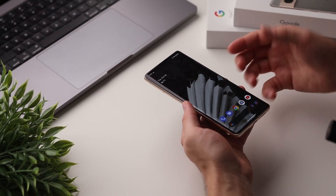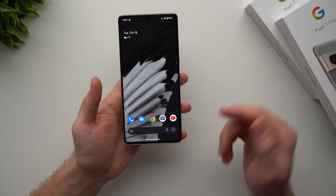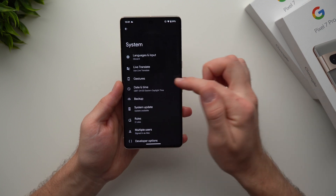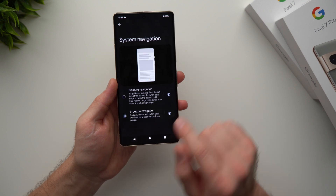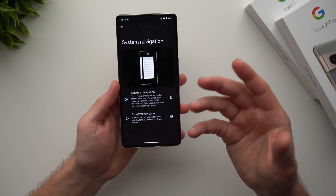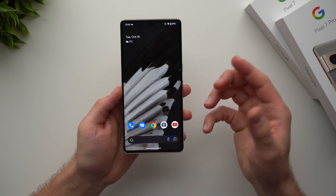Now I want to talk about how to use swipe gestures. On older Android phones we had soft buttons at the bottom, and if you're a bit old school and want those buttons back, you can enable them by going into your phone settings, scrolling down to System, going to Gestures, then System Navigation, and enabling three-button navigation. But I highly recommend getting used to swipe gestures — once you learn them it's a much more natural and fluid way to use your phone.